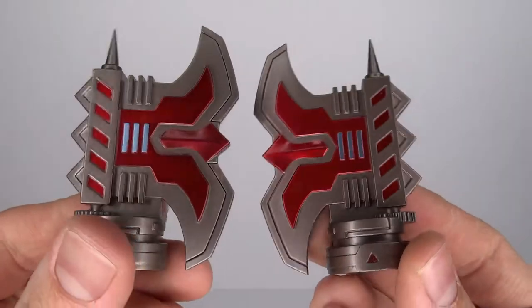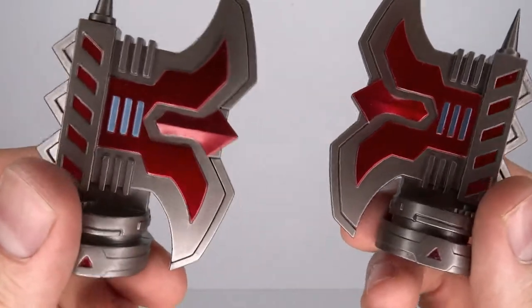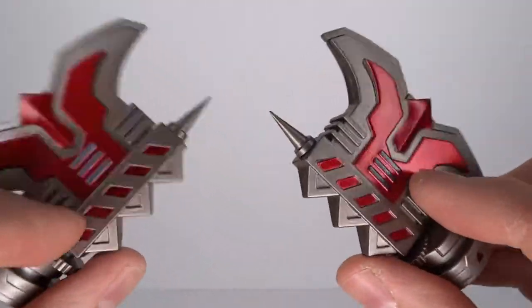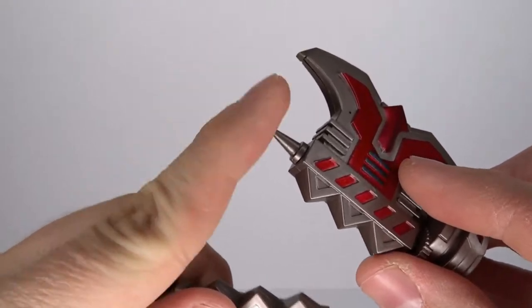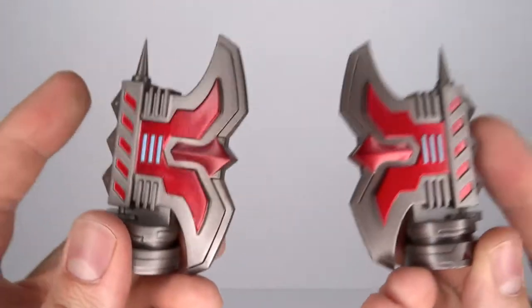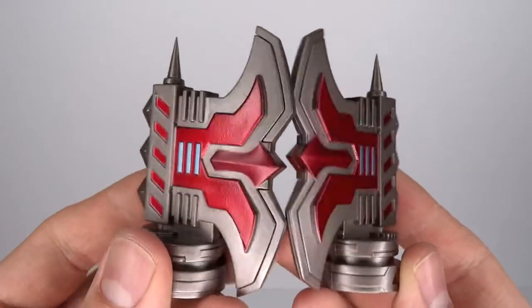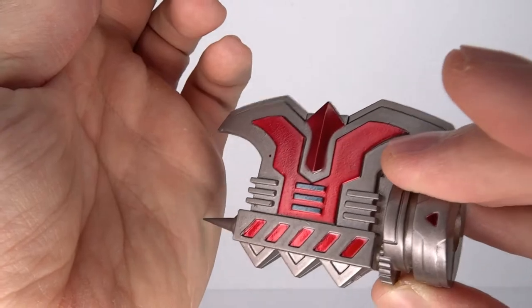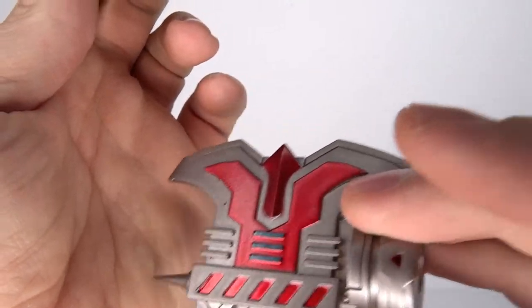As for the accessories, there's not really much to speak of — except for these two axe hands, which you can replace with the regular hands. They are nicely molded with a very nice metallic paint job that really pops. And they are spiky — keep away from small children, especially because of these. That's why it's rated thirteen and up on the box. This stuff is sharp — ow, please stop.